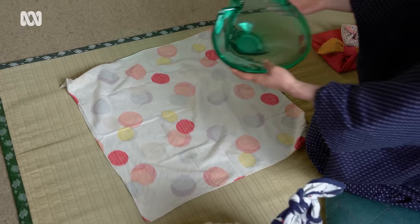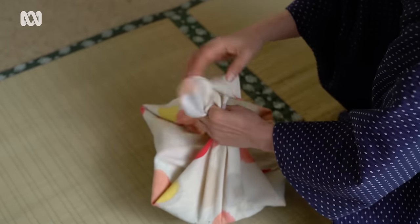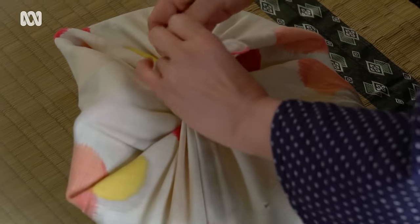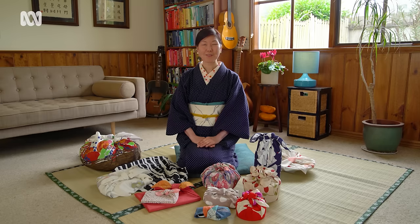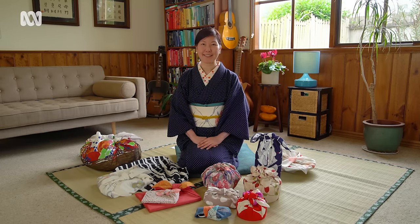The good thing about furoshiki is you can wrap any shape of thing. For example, this oddly shaped glass may be difficult to wrap in paper, but in furoshiki it's very easy. I like furoshiki because it has unique, beautiful patterns to enjoy, it's washable so you can keep it clean, and it's versatile. Thank you for watching — I hope you enjoyed this and use this technique for Christmas wrapping.